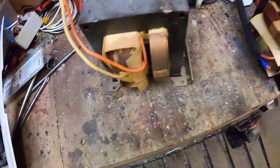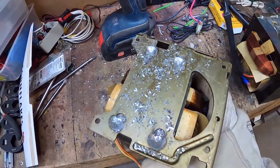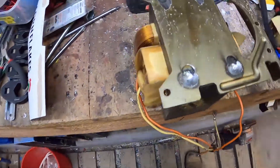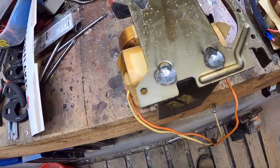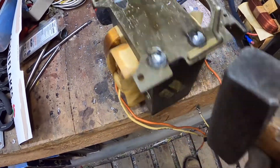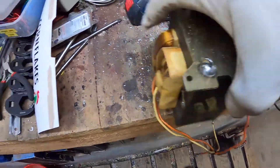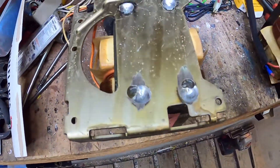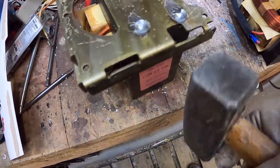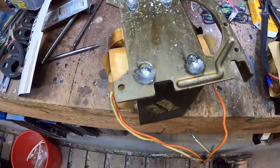Trying to get this plate off without bending it too much. I've gone for a lot more drilling on this one because I really don't want the plate to get damaged. It doesn't sound quite there yet, so we'll go for a bit more drilling.